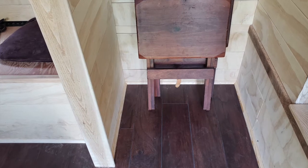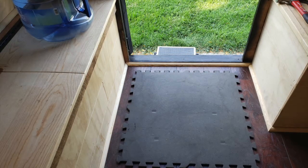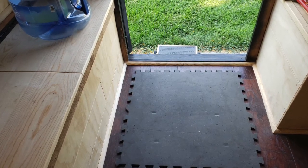All the floor trim is done. Here's a quick look in the kitchenette area and over in front of the bench, and here's how it looks as you're heading out the door of the camper.